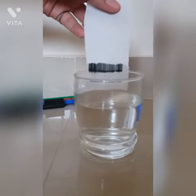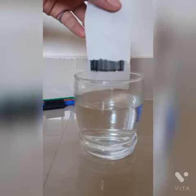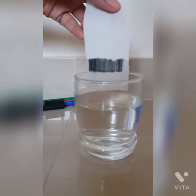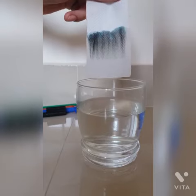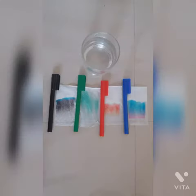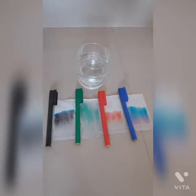You can see that the ink is moving up. I have also tried it with different color markers and here are the results.